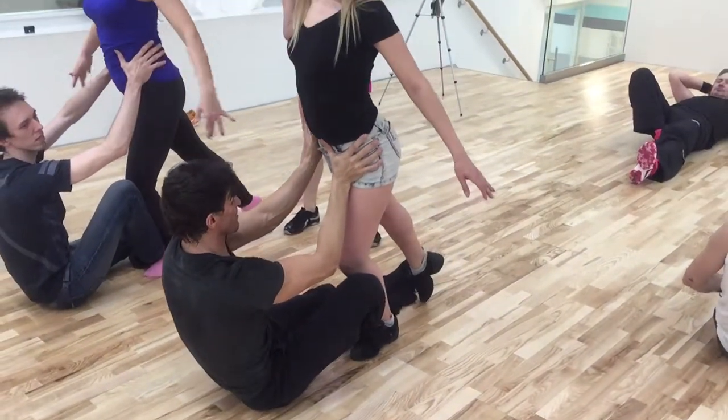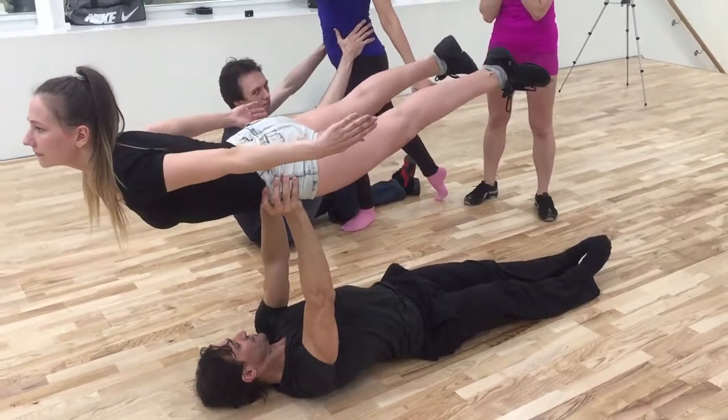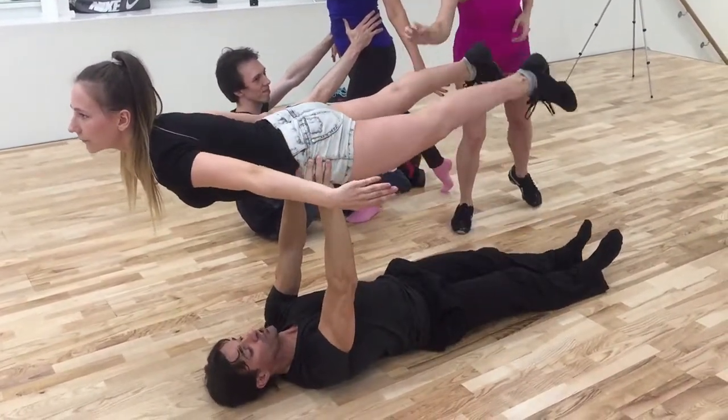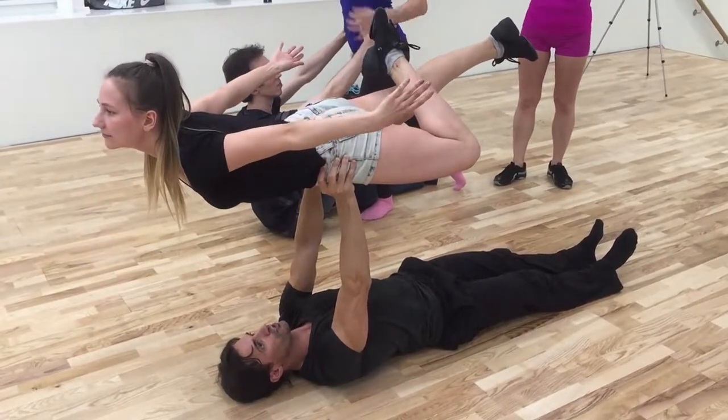Look up. When she continues, look what happens with this foot — now she can do attitude. Take the leg in attitude, there you go, whichever direction she wants. There you go, look up. Curve, curve, curve.